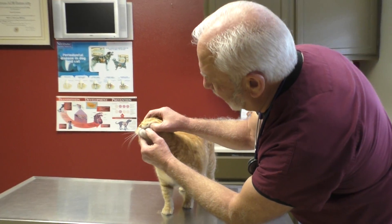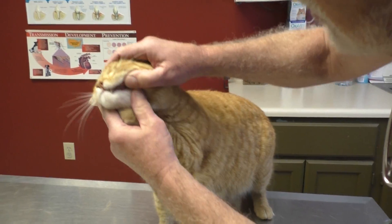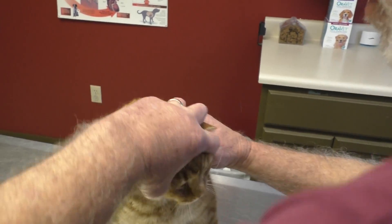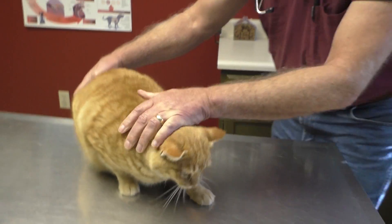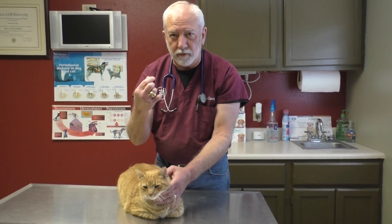You always want to open up their mouth — cats don't care much for that, they'll usually take a swipe at you. If they'll let you open their mouth, look in and make sure you don't see any ulcerated areas, missing or really loose teeth, any tumors growing in there, any lumps or bumps — anything that does not look perfectly normal needs to be checked. Also look for yellowing, especially toward the back of the mouth.